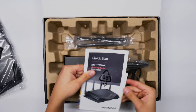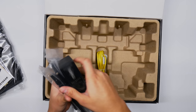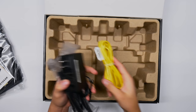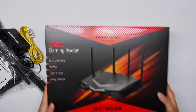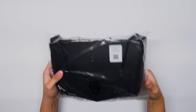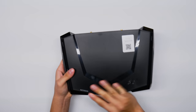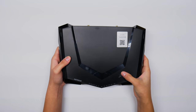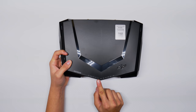Opening it up, we've got the router itself, some quick start and information guides, an Arlo promotion, the four antennas, the power adapter, and a Cat5e cable. I'll be using Cat6 since all my devices are connected with Cat6 — it supports up to 10 gigabit and has a higher megahertz rating for better performance. Now let's take a look at the router. It has a WPS button and a Wi-Fi on/off button on the front.